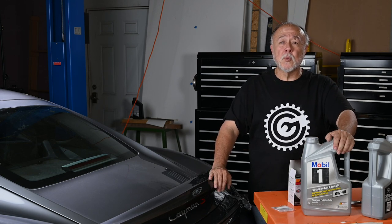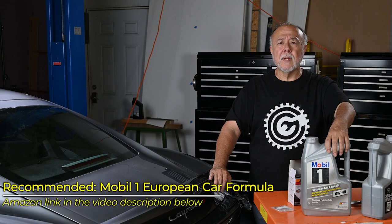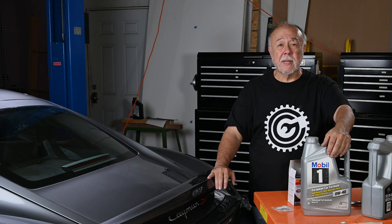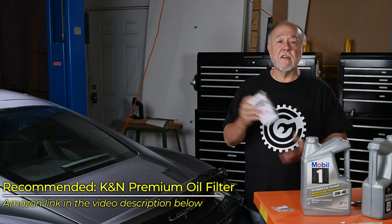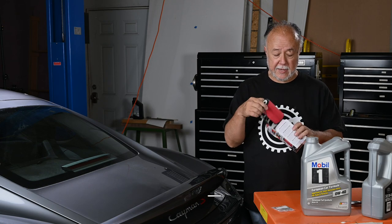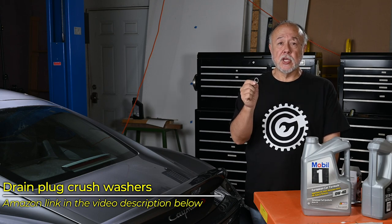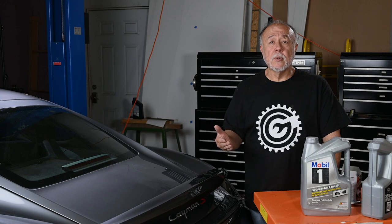For oil, Porsche recommends Mobil 1 Synthetic 0W-40 European Car Formula. I'm not sure exactly what the difference from regular Mobil 1 is, but it's a European car and it was actually less expensive, so I went with this. Link in the description. You'll also need the filter element with the rubber O-ring included, and aluminum crush washers for the drain plug — those must be replaced every time you pull and reinstall the drain plug. I got them in a pack of five. So we've got our supplies and tools. Let's get going.